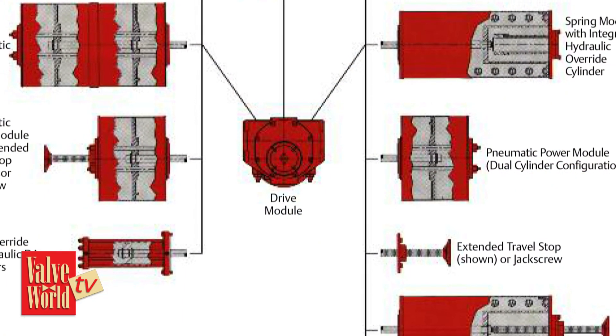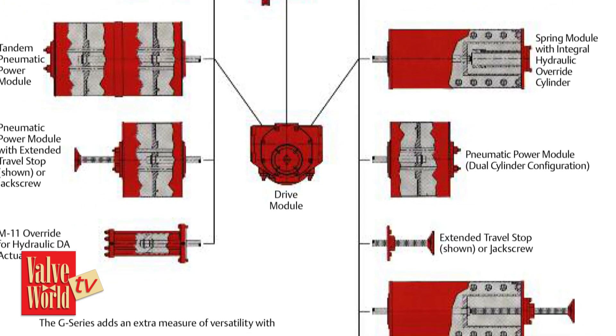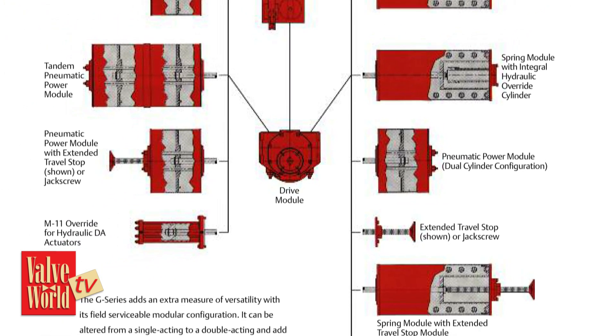So let's take your G-Series as an example. What kind of modules are available? Well, there's three primary modules: the power module, the drive module, and the spring module. But there's a lot of other modules which are considered optional modules.